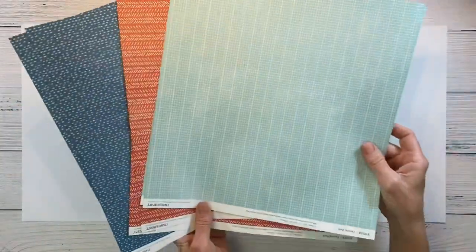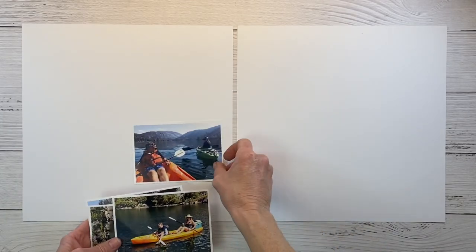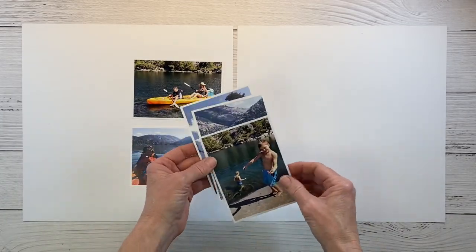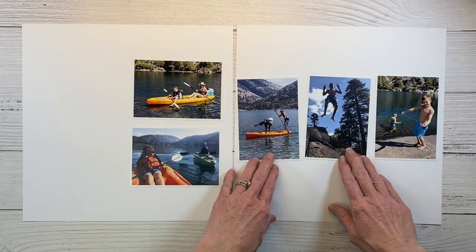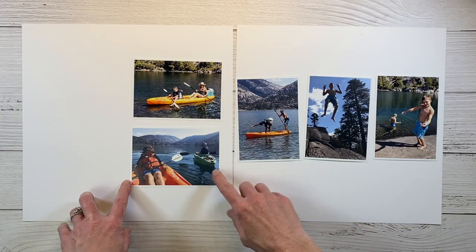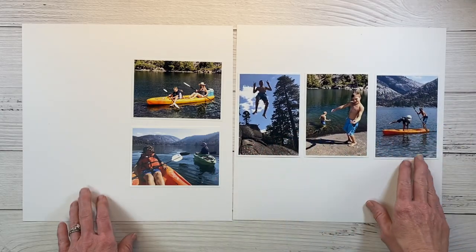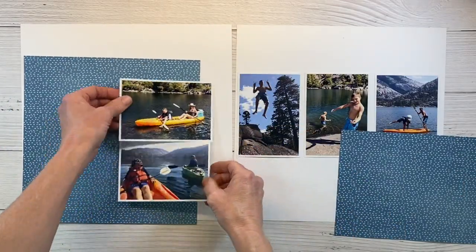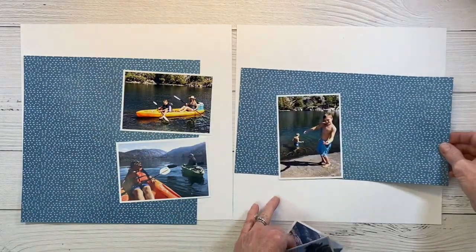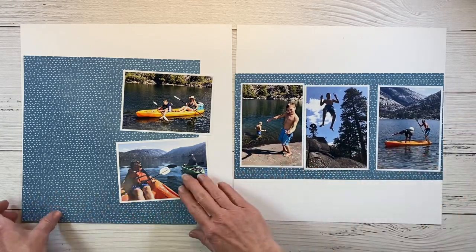I'm starting with two sheets of white daisy and then picking the papers I want to use — the blue tones and the orangey-red tones. I'm following a sketch and I know where I want to lay the photos. These are all printed at three and a half by five, and I have a lot of orange in the two pictures on the left, so I'm going to scoot one all the way to the right so it draws your eye across with just the photos alone. The pattern paper is cut to a 10-inch square and then we'll do a center row — six and a half by 12.